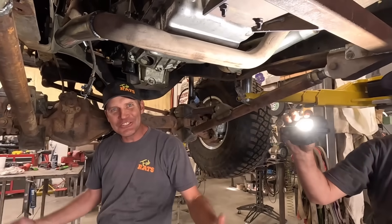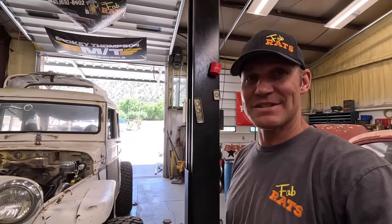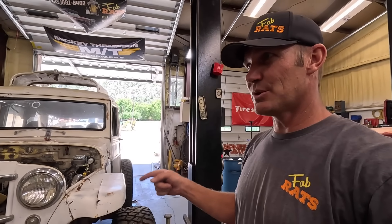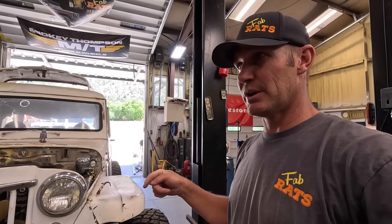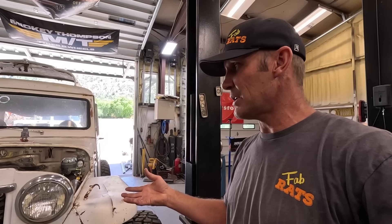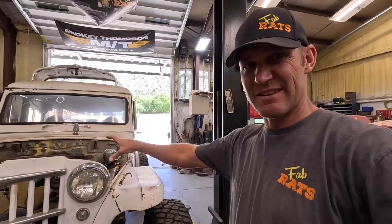We're going to SEMA. We don't even need drivelines. We're back on the Onyx build. I'm ready to have this thing running. So today's order of business is a transfer case. We're going to put a slip yoke eliminator on a 241, get it in here, see if we can get drivelines figured out, and finish up some loose ends in this area up here. So we'll get going.